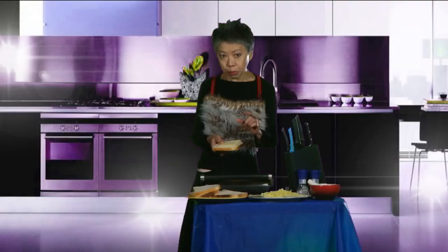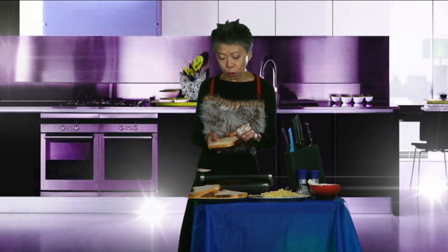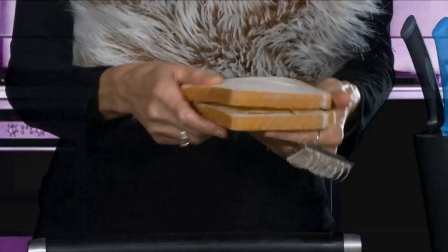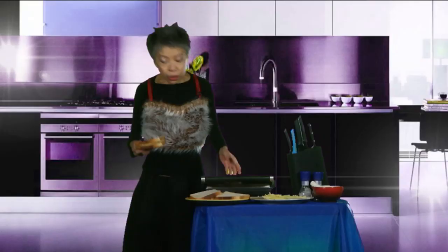First you take a piece of bread. Slap the plastic cheese on top, and be sure to keep the plastic on so you don't have to taste the cheese. Sprinkle with the stringy bits for that below-the-poverty-line feel. Then finally slap another piece of bread on top of all of that and pop it into the sandwich press.